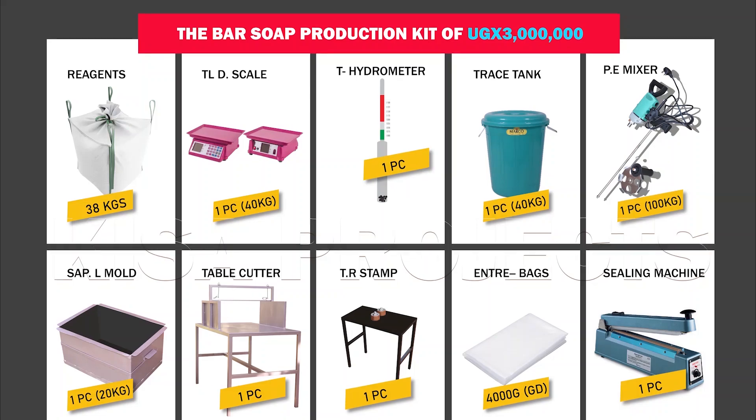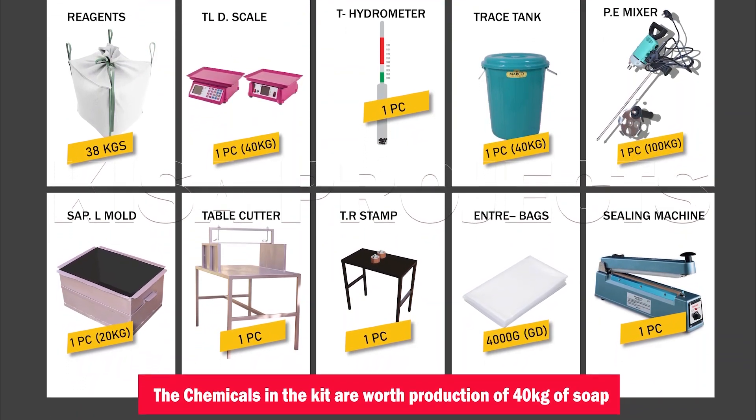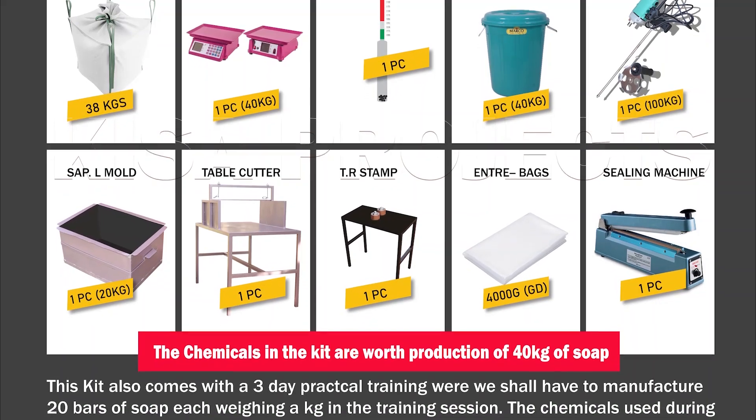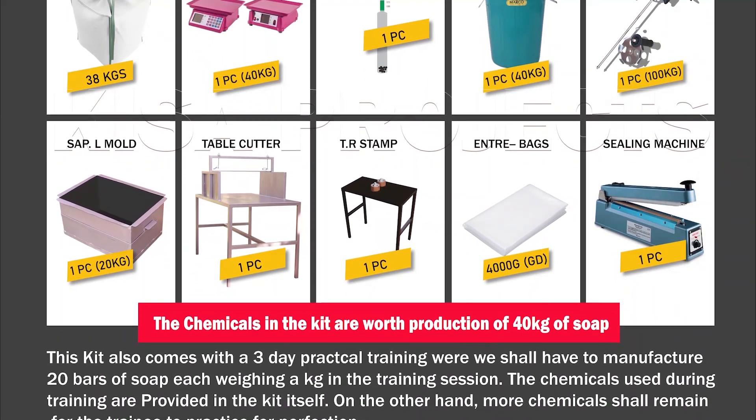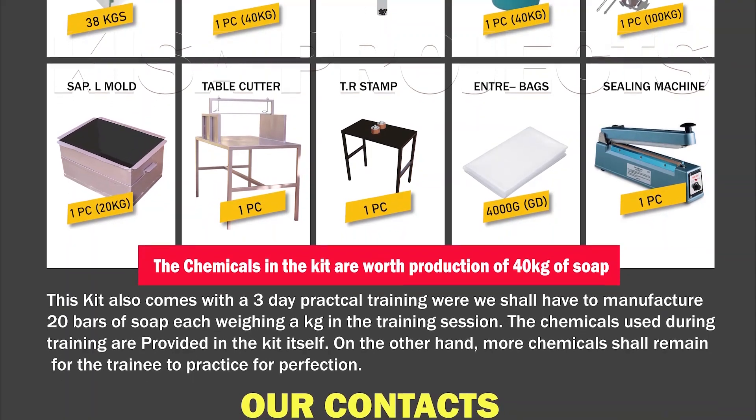Buy the Kisa Projects soap production kit now and kick start your journey in the soap production business with a guarantee of success. These kits are already available at our center. We are located in Komamboga, Okumakaga, Aronga, and Lala, and we are open Monday to Saturday, 8 AM to 6 PM.